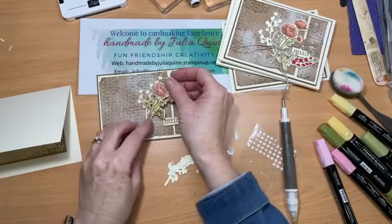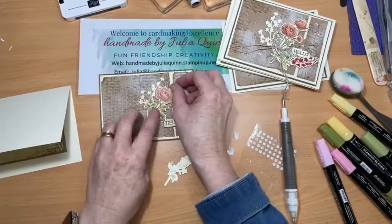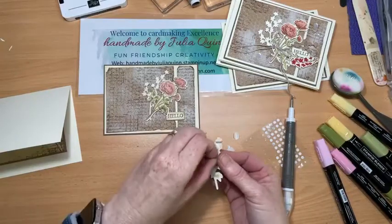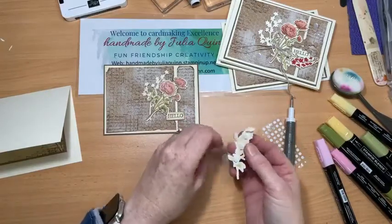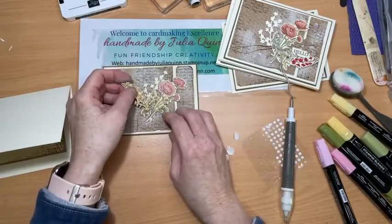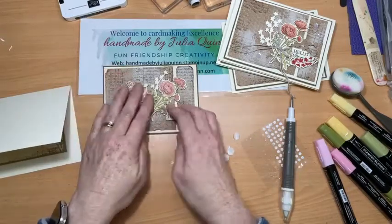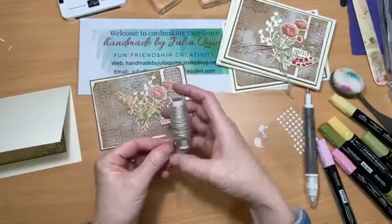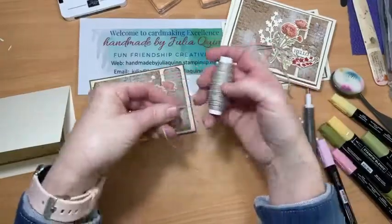My rose — my feature piece — goes there, and then this little one, I don't know what these flowers are called, but they're pretty. Pop you over there.